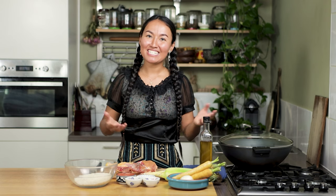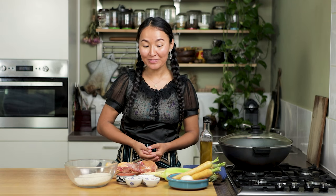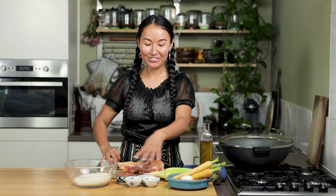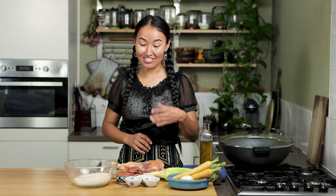I think everybody in Central Asia knows this dish because it's so famous. In other languages it's called pilav, pilov, and in our Uyghur language we call it polo. Traditionally we use lamb for polo recipe but today we are going to use chicken and use some kebab seasonings such as cumin and paprika because it makes the chicken so delicious. And of course for polo recipe you can't miss carrots.